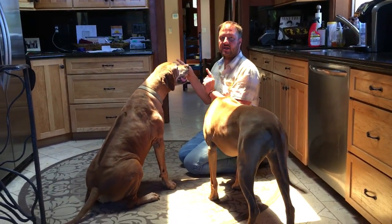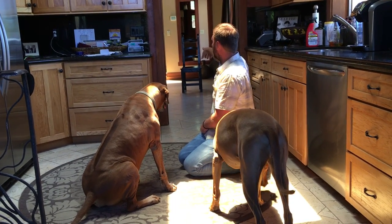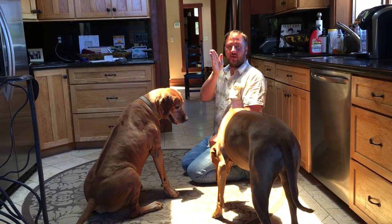Dogs can't focus on two things at the same time. So if I'm focused on — oh, there's a new person coming in — and I hear 'watch,' then I'm going to sit down and turn and look at my human.